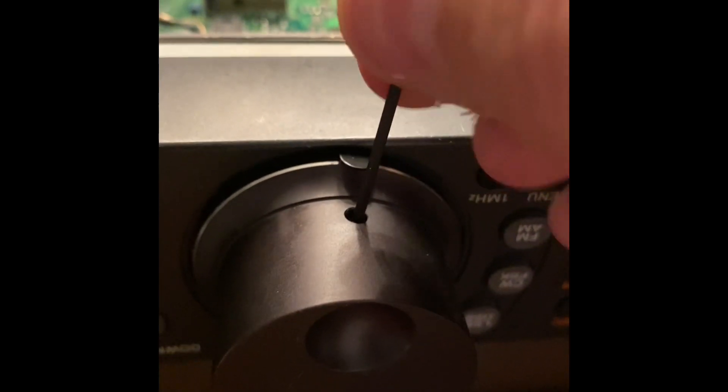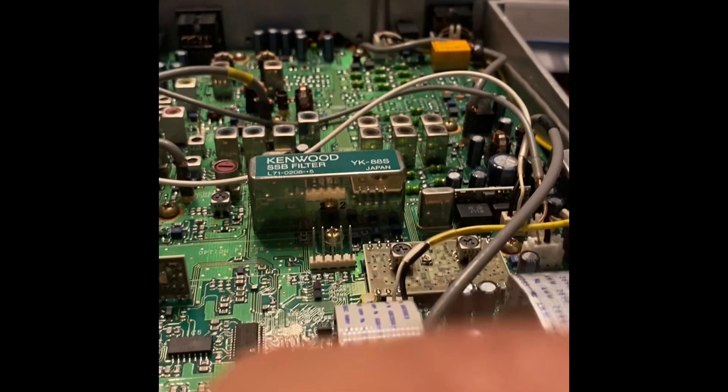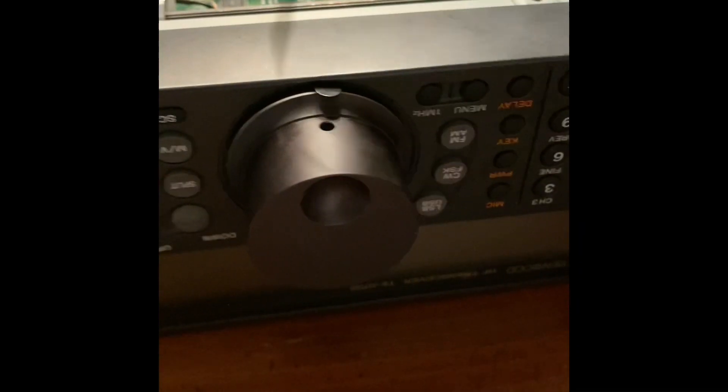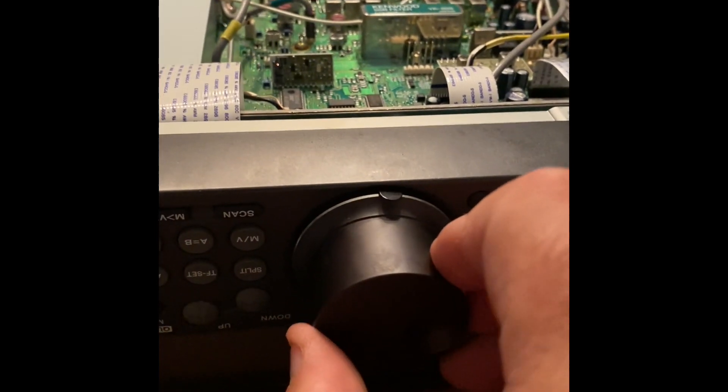Now I'm ready to reinsert my knob. You'll notice it has a set screw. Here's my little Allen wrench, and I'm just going to reach in there and tighten that Allen down to hold the knob in place. It's hard to hold this and film at the same time, but let me at least get it to the point where I can let go. Now it's much more firm — all that wobbling I had is now gone.